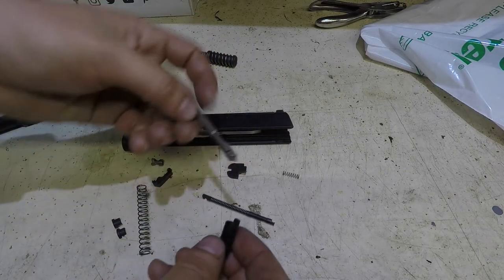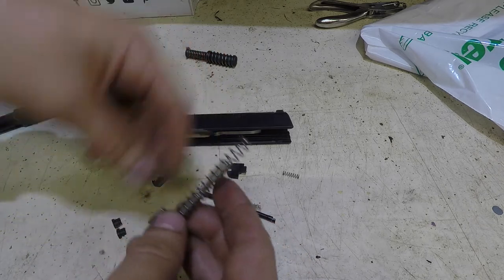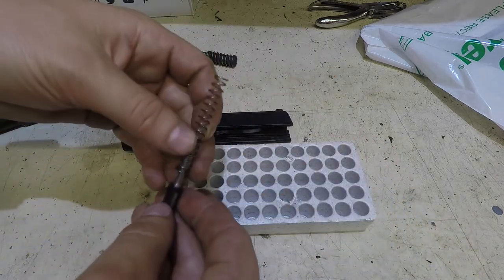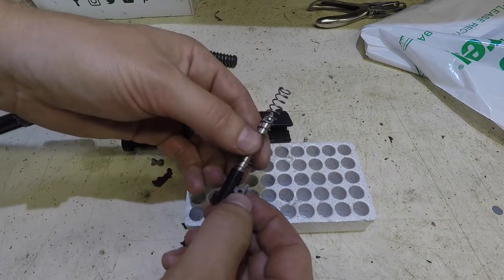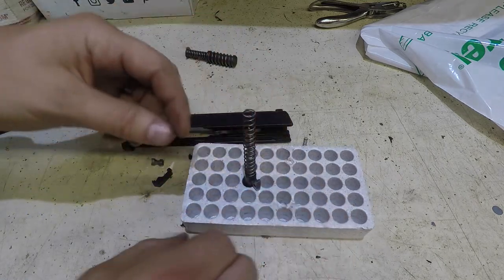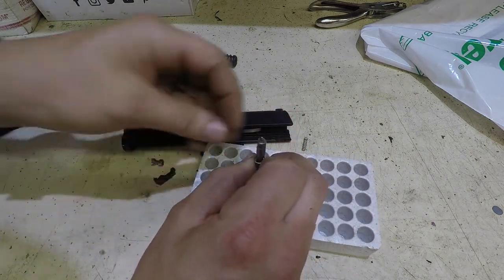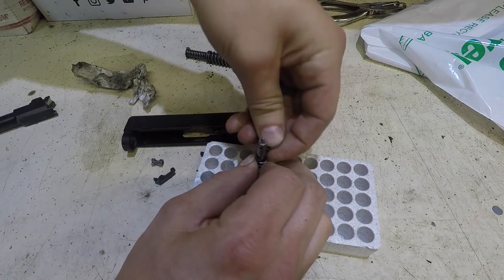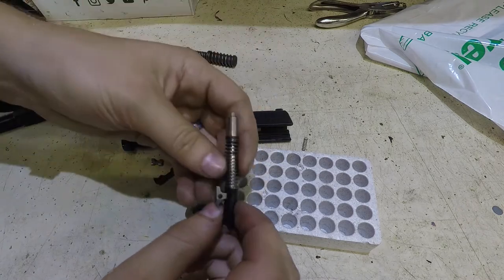Everything's clean and pretty, so we're going to start putting it back together, starting with the striker. I'm going to put the striker on, then the striker spring. To get the cups back on, it's really a pain, so I like to grab something like this. If I put it on the table I only get this much space to compress the spring, but if I put it in something like this I get much more space and don't have to push quite as hard. I use my right hand to compress the spring since it's my dominant hand, then put one side of the cup in and the other side.